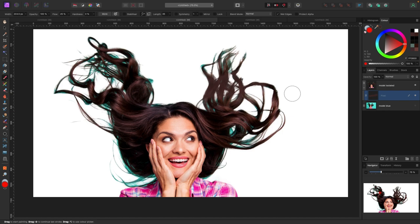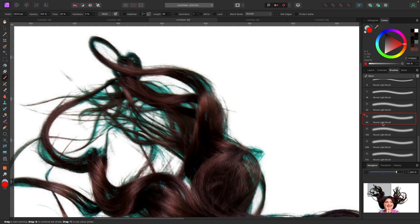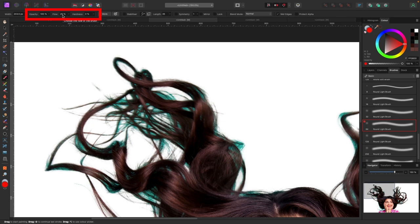Now that I have a pixel layer attached to this model, what we're going to do is sample colors around the hair and fix it. I'm going to zoom into the hair on the left-hand side. The brush I'm using is a soft brush — not a hard one. I'll grab a soft round brush. My opacity is at 100%, my flow is at 25%, and my hardness is at zero.